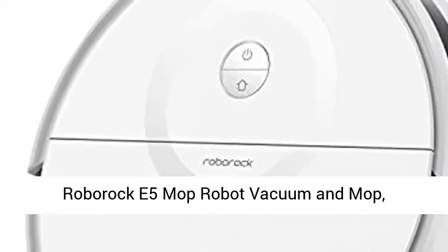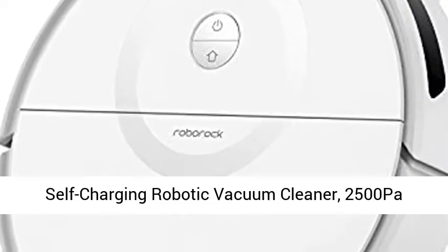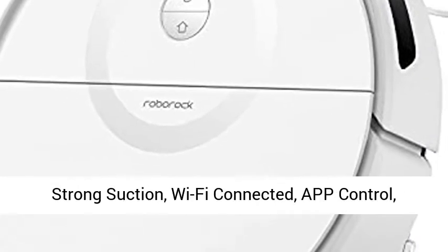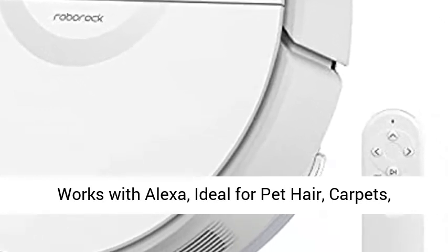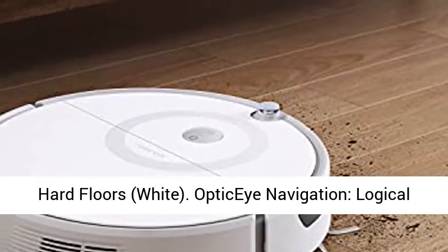Roborock E5 Mop Robot Vacuum and Mop, Self-Charging Robotic Vacuum Cleaner, 2500 Pascals Strong Suction, Wi-Fi Connected, App Control, Works with Alexa, Ideal for Pet Hair, Carpets, Hard Floors, in White.